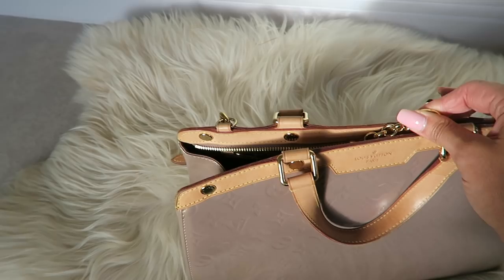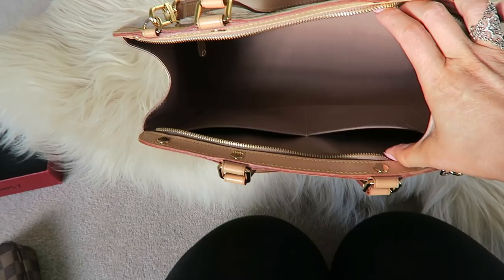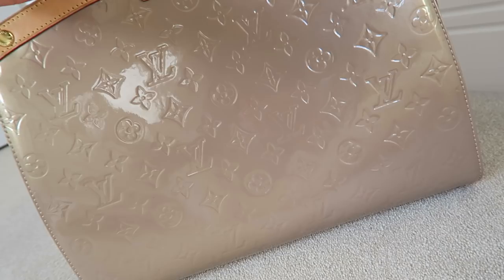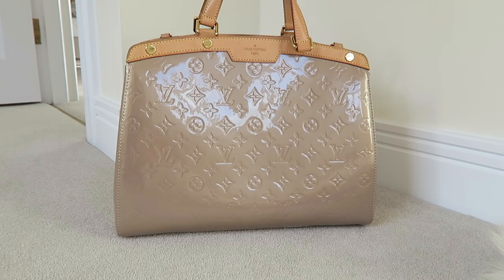It's available in two sizes at the moment. You can get it in the PM, which is quite a small one — not as small as like a BB size bag — and you can get it in an MM. I actually have it in the GM size, which they don't do anymore. I purchased this bag in 2012. I got this for just a bit over £1,300, and now for the MM, you're looking at over £1,500.